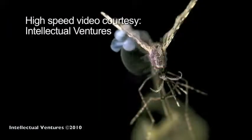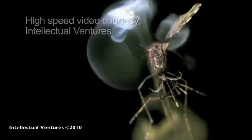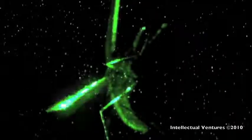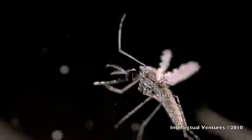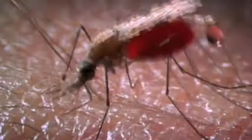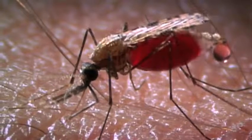The inventors claim all the laser parts came from inexpensive consumer electronics. They also claim the system can distinguish between different insects — it would only target mosquitoes and let others, such as butterflies and bumblebees, pass through unharmed. The system can even distinguish between male and female mosquitoes based on their wing beats, which is important because only female mosquitoes bite humans.